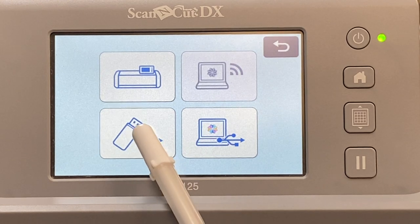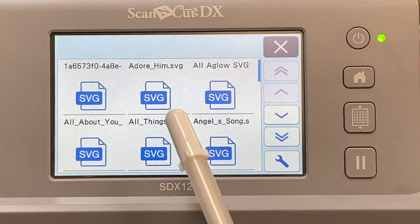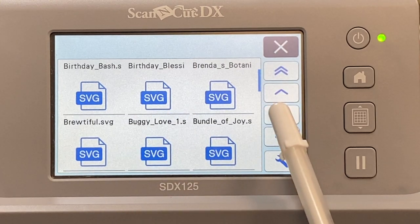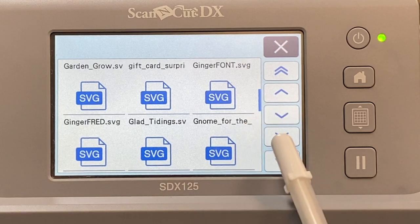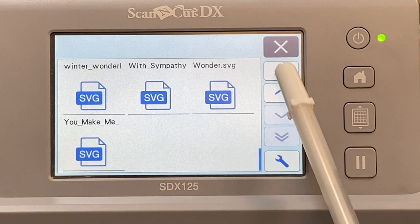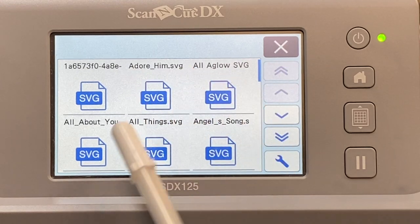I'm going to tap on USB drive, and when I do, you will see that it pulls up all of my SVGs. I can scroll through them — how amazing is this? I can go all the way to the bottom, all the way to the top.